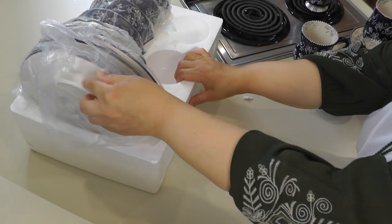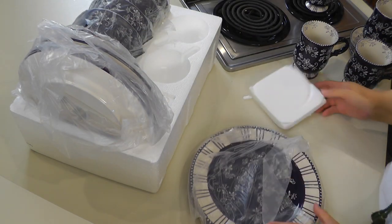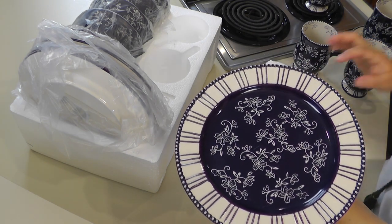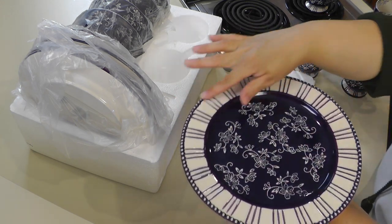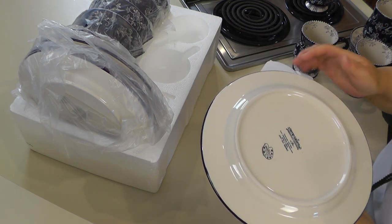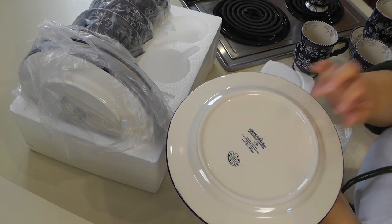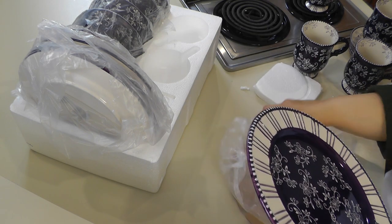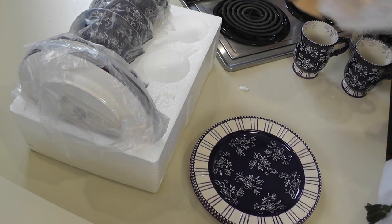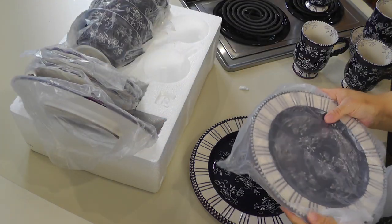Let's get out the dinner plates. Here's our dinner plate — it has these interesting lines around the outside and the flowers here in the middle. On the back it says Temptations, oven, dishwasher, microwave safe.